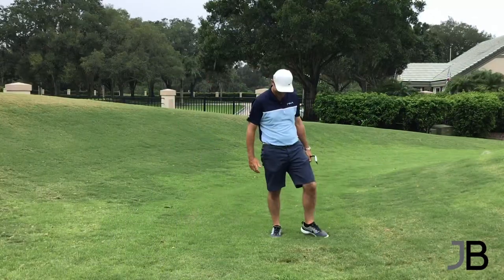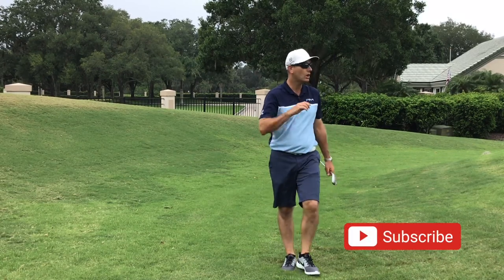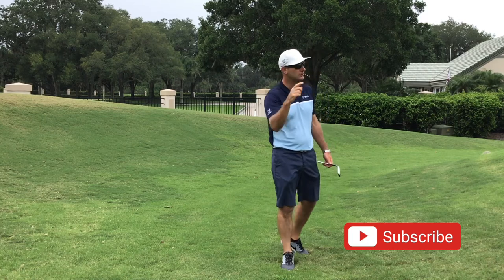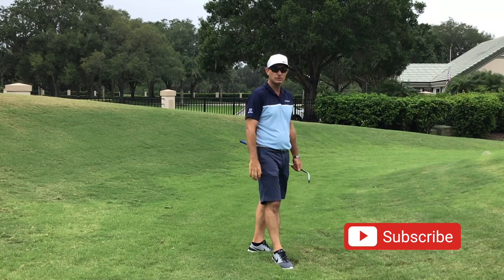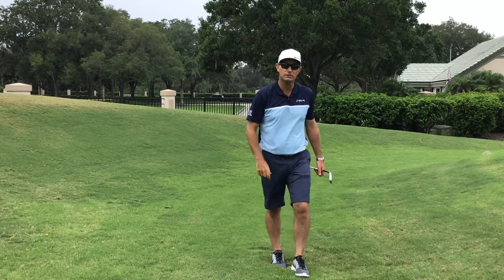All right, hope this helps you guys. Please subscribe to my channel, I've got loads more cool stuff out there. Check out the other chipping shots — you've got to look at the chip and runs and choosing your targets. This will really help you lower your scores. Subscribe, hit the bell icon. Look forward to speaking to you soon.